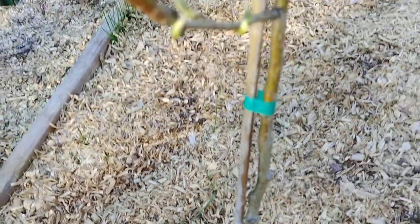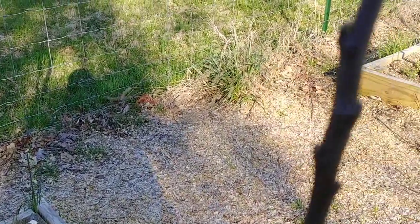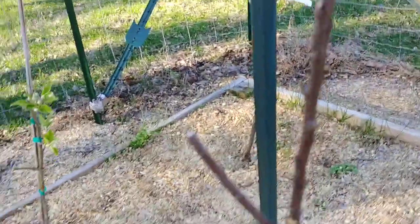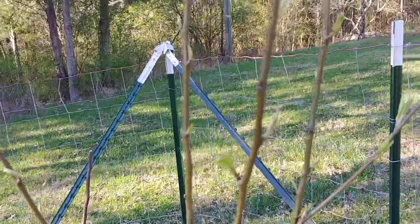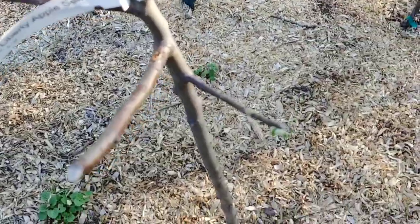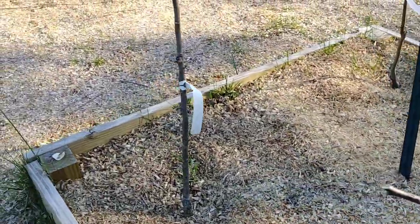This is the sunrise pear dwarf, about to start blooming — I'll have to knock the blooms off. This is the Cortland apple, a semi-dwarf just starting to tip out; the buds are just starting to show a little bit of color. Over here is the Seckle pear. Back here we have a Liberty apple just starting to show some green on the very tips. The sunrise pear and the two apples in this box were planted last fall; the Seckle pear was planted last year.